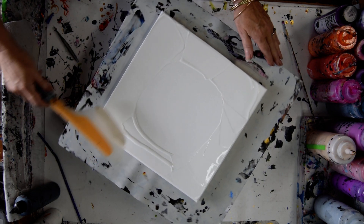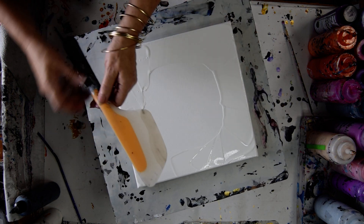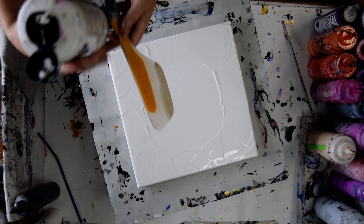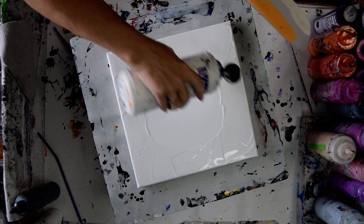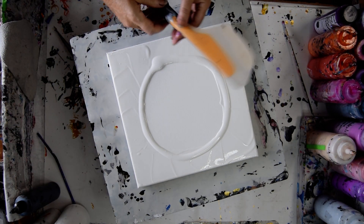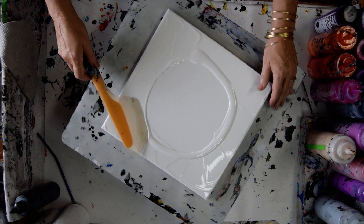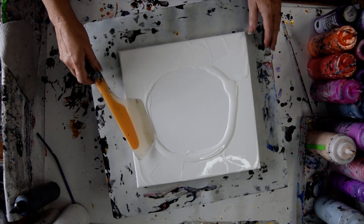I'm kind of thinking that if I have a decent enough, somewhat heavy enough layer of paint around the edge and in the middle, then I should be able to flow paint — but I'm not sure until I try, so this is what I'm going to try.